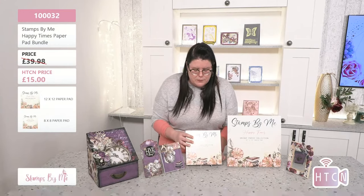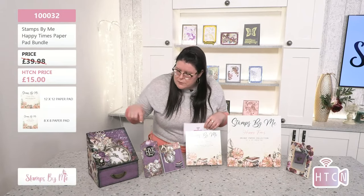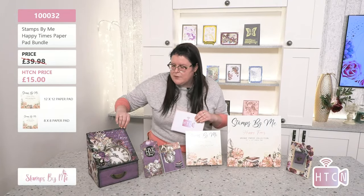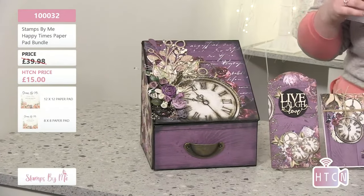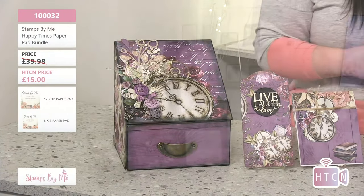Remember to pop to the Stamps by Me website and type FBL for Facebook Live to see all the other items on sale. The item number is 10032 for these beautiful 12x12 and 8x8 pads. Look at the stunning samples too — I love the idea of using wooden boxes from your stash with these papers. You get a lot in them — how gorgeous!